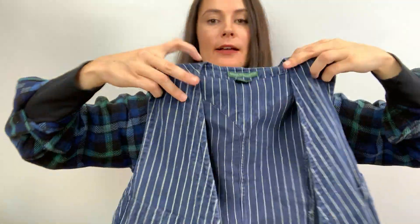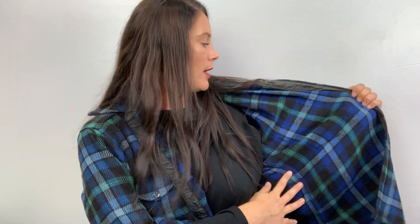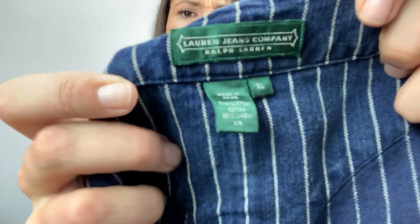This looks fun — it's a vest! It's a striped vest and it's from Lauren Jeans Company — technically Lauren, Ralph Lauren — size XL. I plan on recording a couple more videos after this one, so maybe I'll wear this in my next video because I could put it over a black shirt. By the way, this shirt I'm wearing is a vintage Pendleton men's wool shirt that I found at the bins and I love it. I'm going to put this vest over here to wear in my next video.